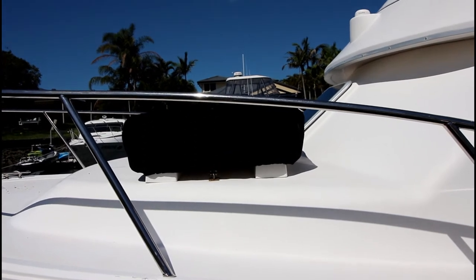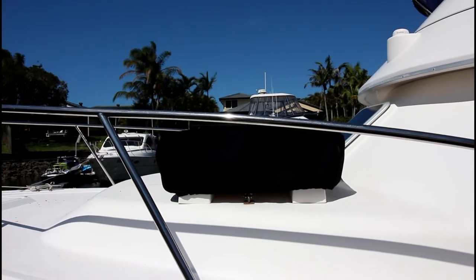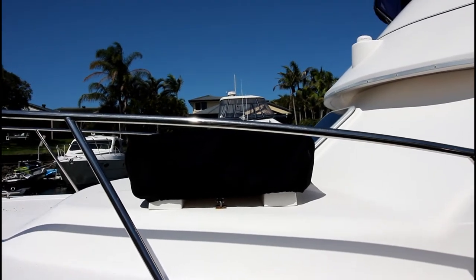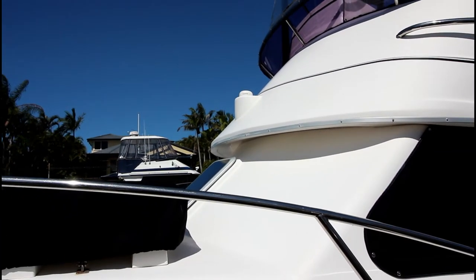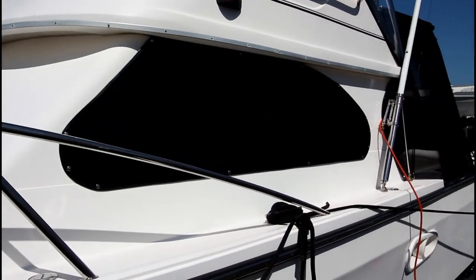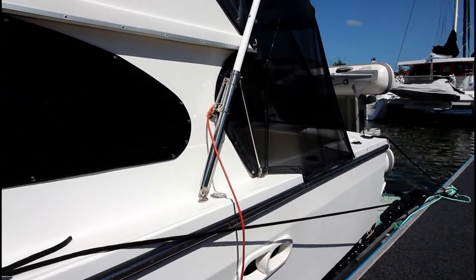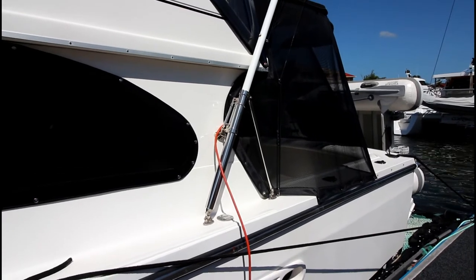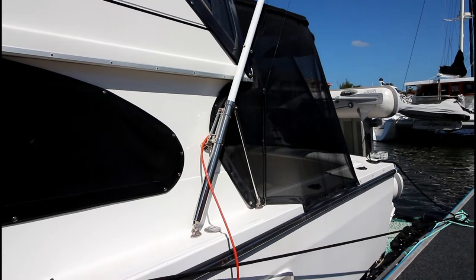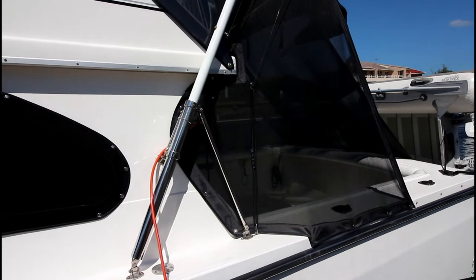On the foredeck there's a life raft under the black cover. This life raft was last serviced in 2015 so is effectively out of service currently. There's a Garmin GPS antenna mounted on the brow. Moving further aft, there's a pair of white fibreglass relaxer game poles. These appear to be the six to six-and-a-half metre version and they come with the shock cord, the stainless mounts, and the quick release clips.